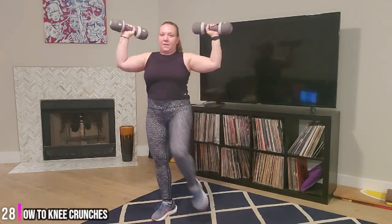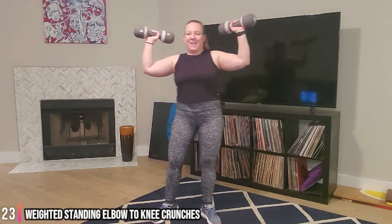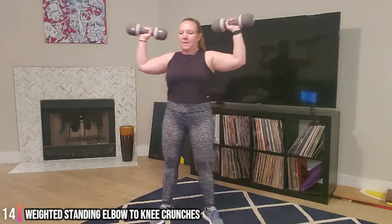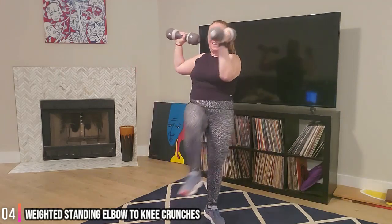Good - opposite knee to opposite elbow, crossing that body. Ready, let's go. Squeezing through those abdominals. You got this. Awesome job, guys, almost there. 10 seconds. And time. Okay, grab a sip of water.